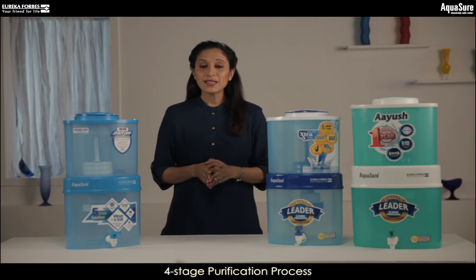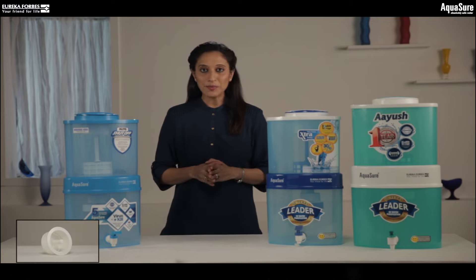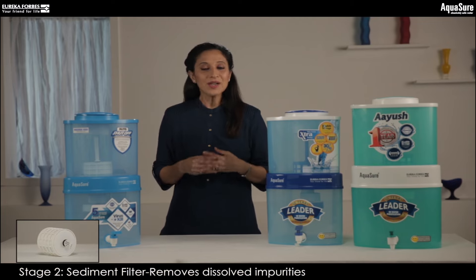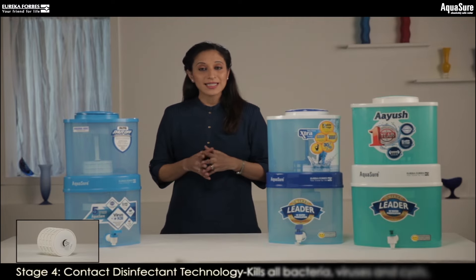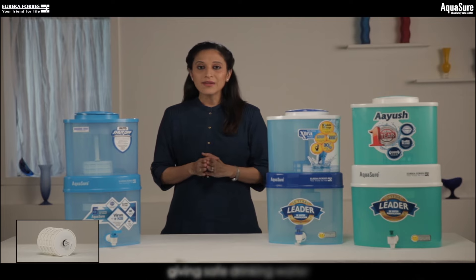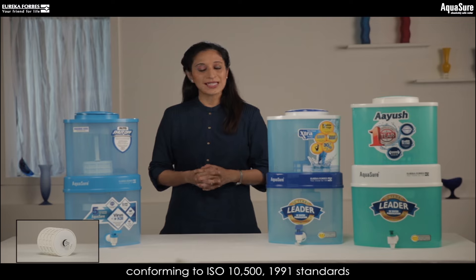These purifiers have a four-stage purification process. The particulate filter removes all visible dirt and impurities. The sediment filter removes dissolved impurities invisible to our naked eye. The carbon filter removes bad taste, colour, and odour from the water. The contact disinfectant technology kills all bacteria, viruses, and cysts, giving you safe and pure water conforming to ISO 10500-1991 standards.